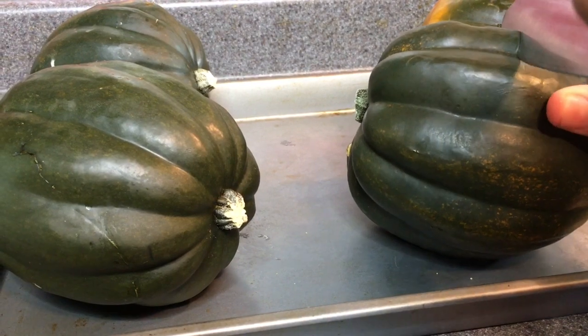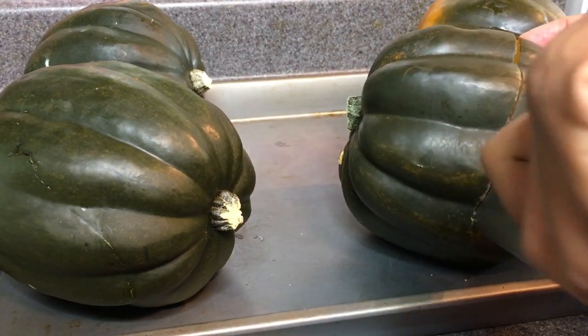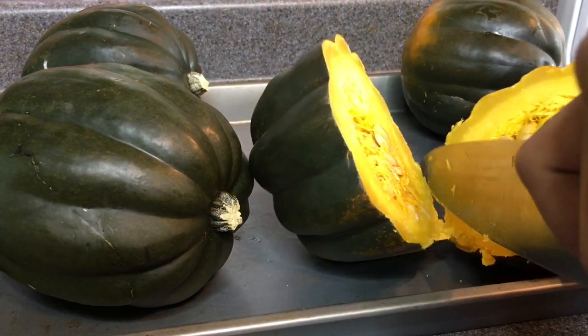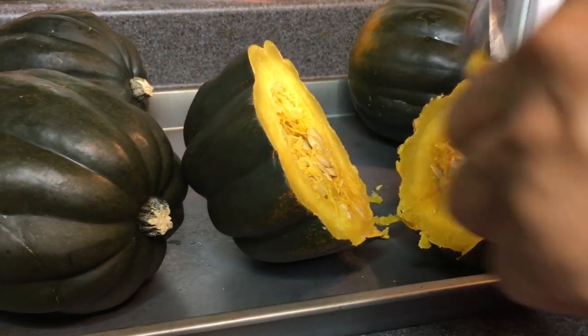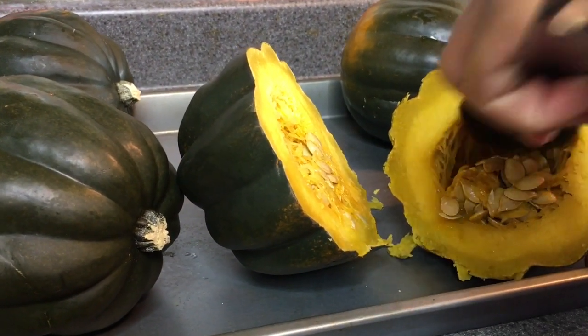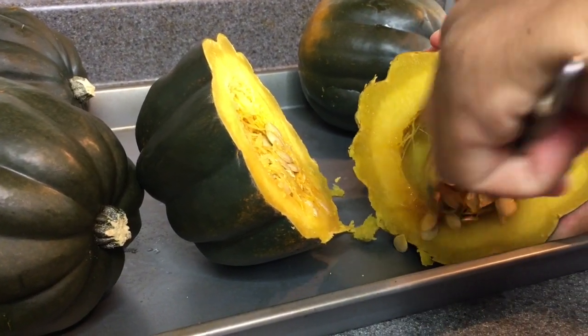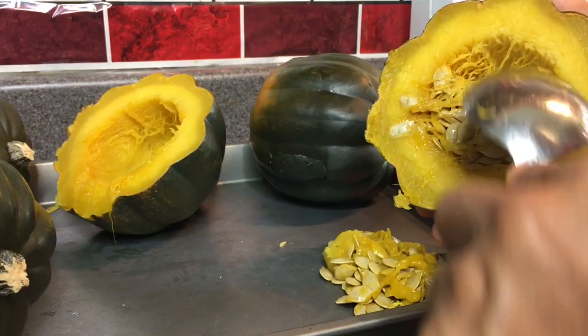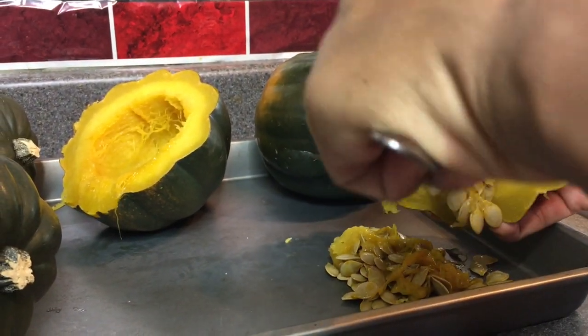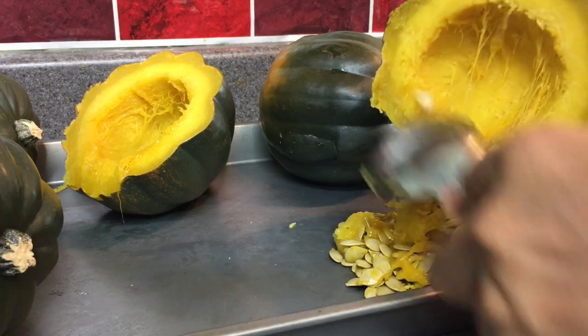After washing and then boiling my acorn squash for about 20 to 30 minutes, or until they were easy to poke with a fork, I set them aside and let them cool down. Then after they were cooled down, I cut them in halves, scooped out the seeds, and then scooped out the acorn squash and placed it in a mixing bowl.